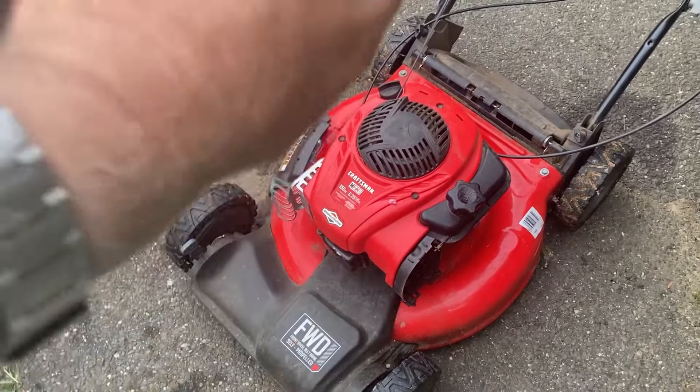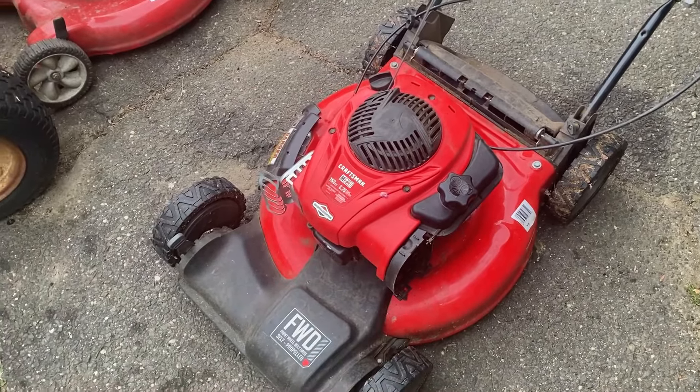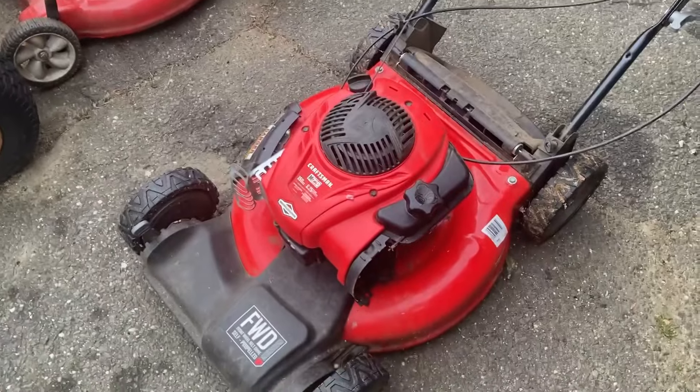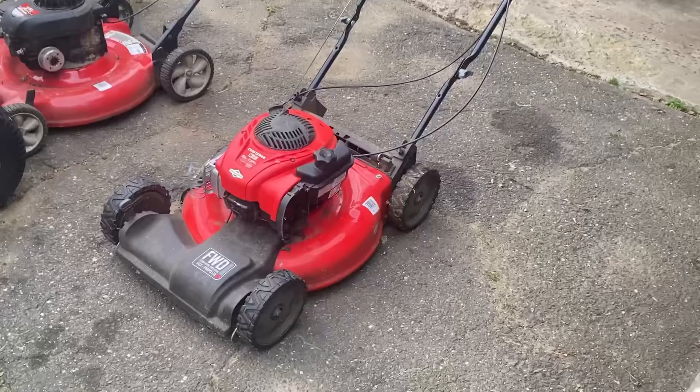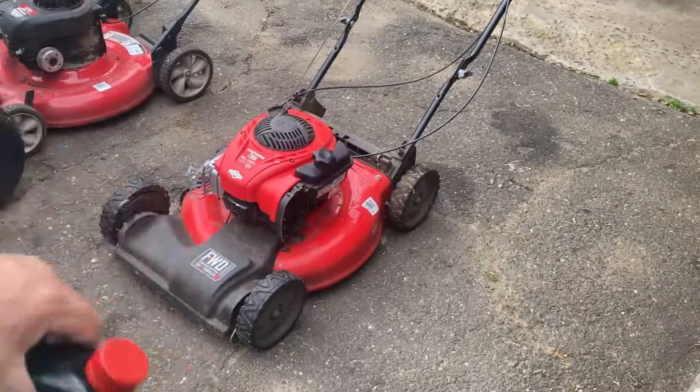I'm going to throw a little bit of oil in it, then try and pull on it and see what happens. Let's throw some 10W30 in there — Kawasaki synthetic blend.